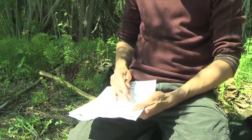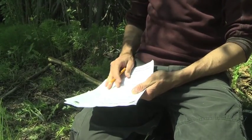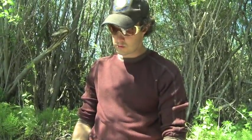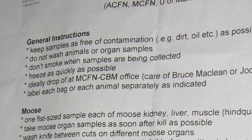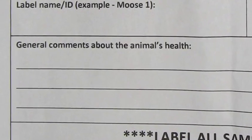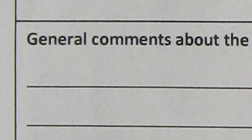Note whether the animal is male or female. The approximate age of this animal is one year old. Also note the body condition — whether it is skinny, average, or very fat. Please also make note of anything unusual with the animal. Make a note of this on the sample form and collect any unusual cysts, tumors, or growths and put them into a Ziploc bag for sampling.